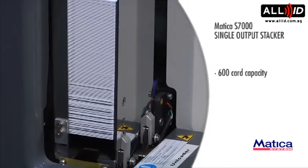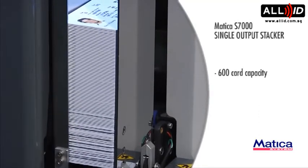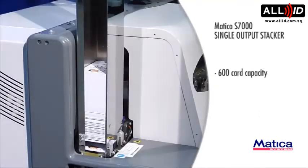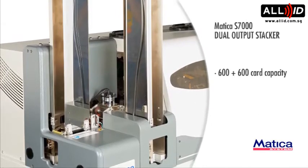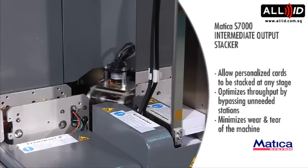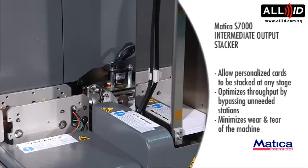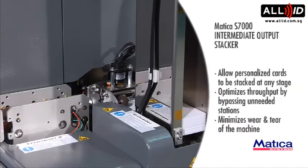Single Output Stacker with 600 card capacity. Dual Output Stacker with 600 plus 600 card capacity. The Intermediate Output Stacker allows personalized cards to be stacked at any stage, optimizes throughput by bypassing unneeded stations, and minimizes wear and tear of the machine.